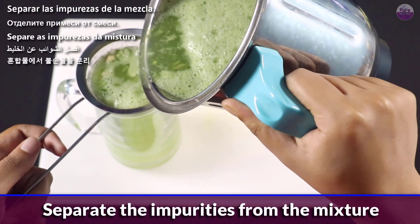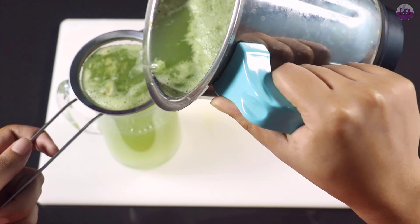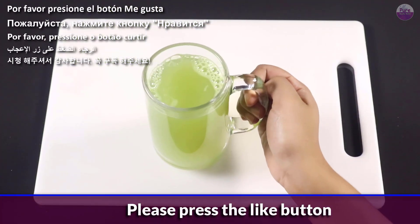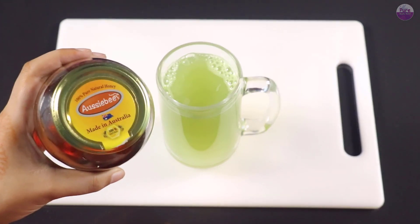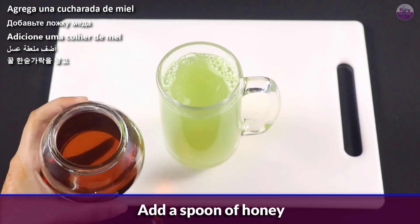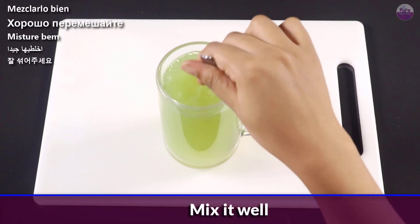Separate the impurities from the mixture. Add 1 spoon of honey. Mix it well.